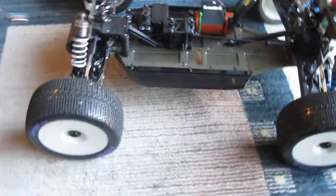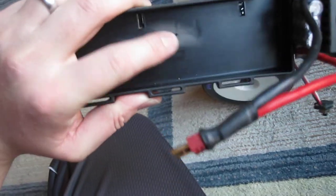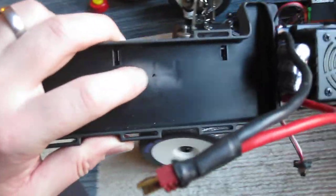So here's the D8T that I'm building. I'm fitting a Losi tray. It's what I found on the forums. They say that will fit and it does.